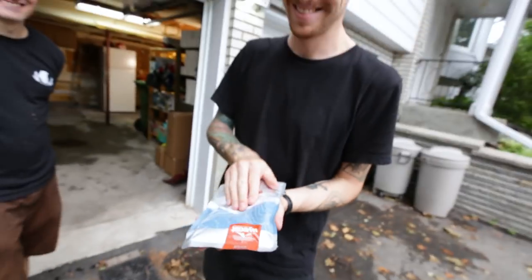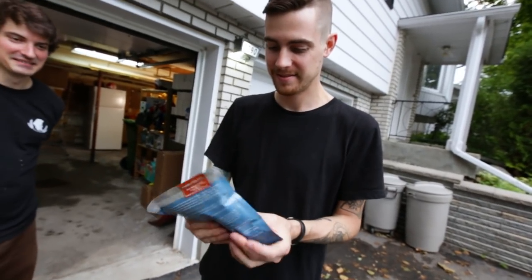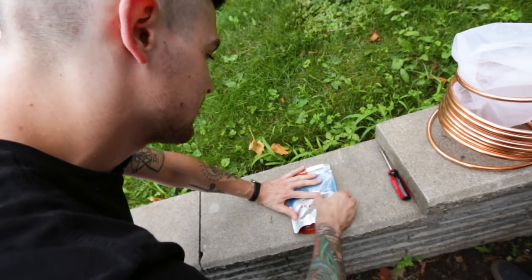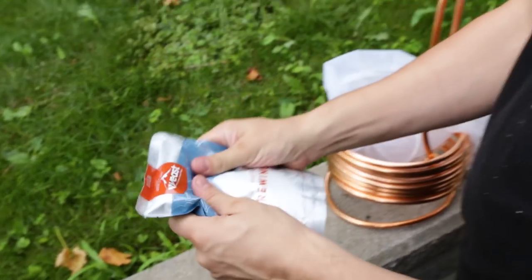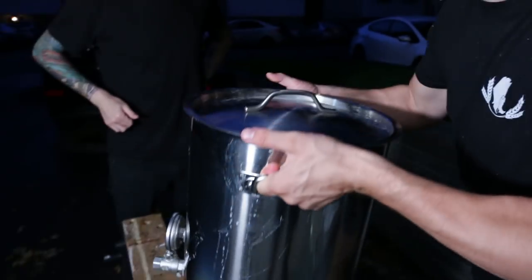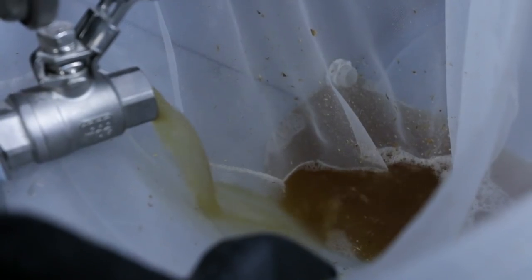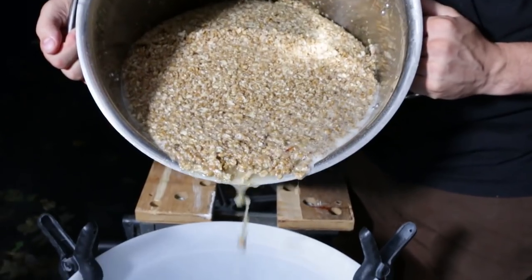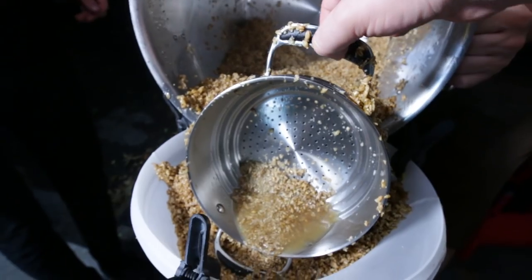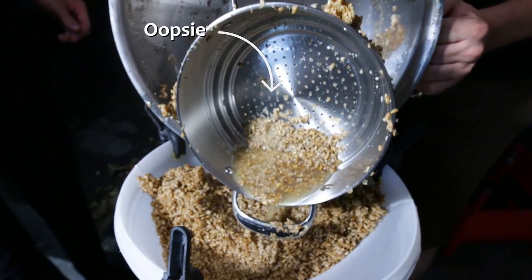Smack the pack, Zach. Come on. Derek, show us how it's done. There you go. Your first pack, and you couldn't even smack it. Our grains were overflowing — a slight miscalculation based on the amount of booze we were trying to achieve. There was a failed attempt at using a vegetable strainer to prop the bag up, but in the end we had to strain it using a second bucket.